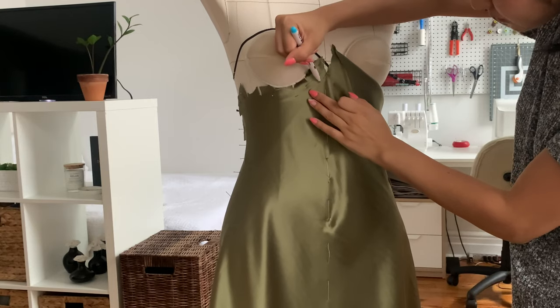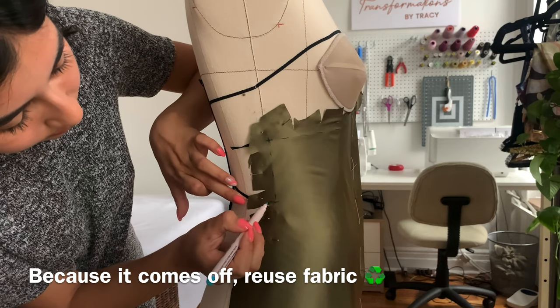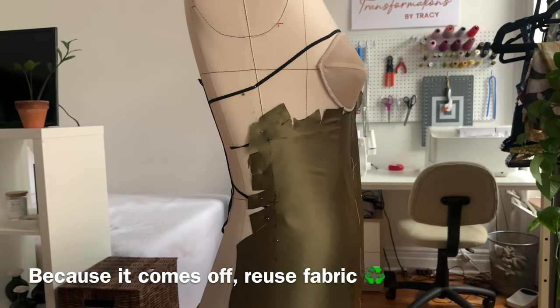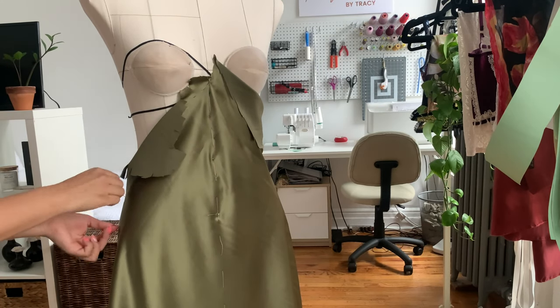Place pins along the rest of the side seam to keep the silk in place so nothing shifts before you start marking it. I kept those flares towards the hip area because I wanted it to be more flowy towards the bottom rather than a fully tight slip. I love the way this drape is fitting, so I'm taking my water-soluble marker and marking the underbust, the side seam, and the waistline. I'll link the water-soluble marker below — I recommend these because they're easier to see than chalk, which can rub off.